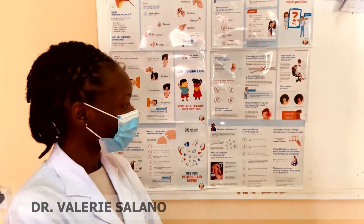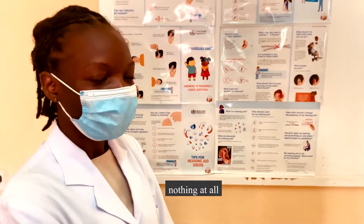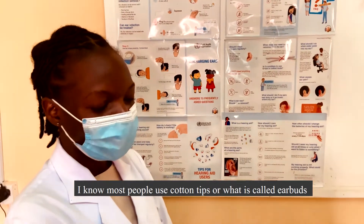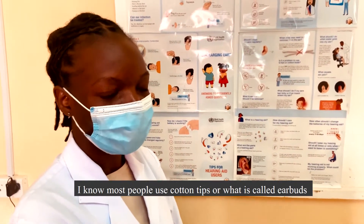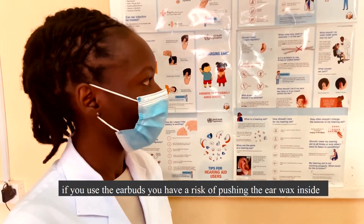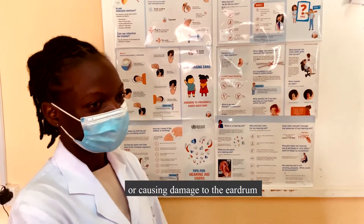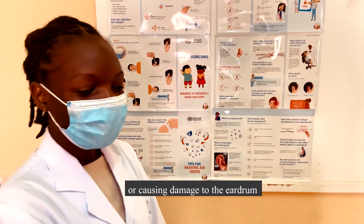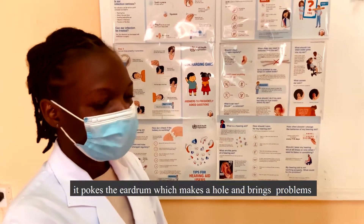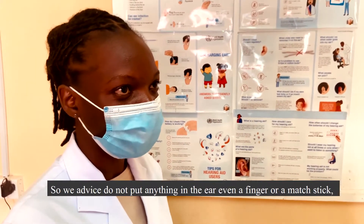The advice is: do not put anything in the ear — nothing at all. Most people use cotton tips, or what you call ear buds. If you use ear buds, you risk pushing the ear wax further inside or even causing damage to the eardrum. You can poke the eardrum and it forms a hole, which causes more problems. Do not put anything in the ear — not even a finger, a stick, or anything.